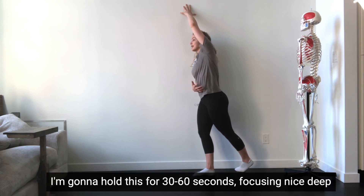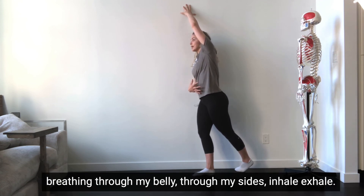I'm gonna hold this for 30 to 60 seconds, focusing on nice deep breathing through my belly and through my sides. Inhale, exhale.